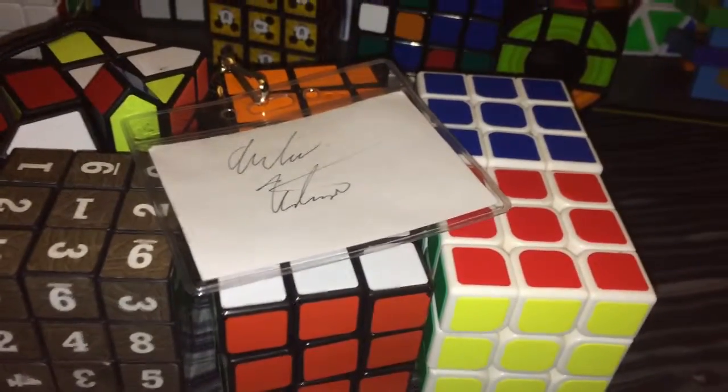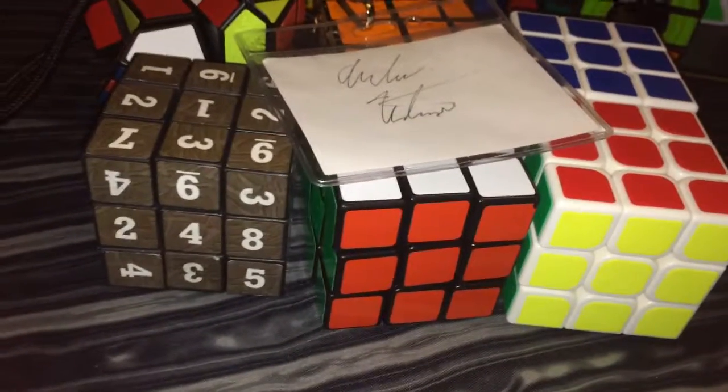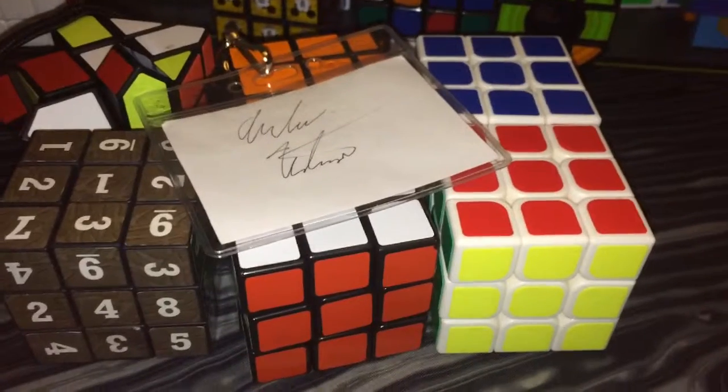Thank you for watching — I hope you enjoyed those clips of the weather. Comment when you want to see my 3x3 tutorial — I know I'm going to do a 3x3 tutorial, so let me know whether you want to see it in a week or so. That's an upcoming video. Bye!